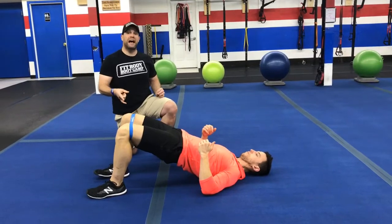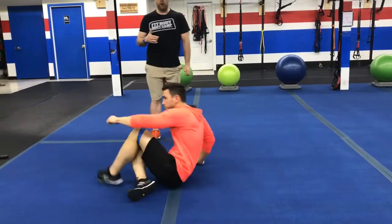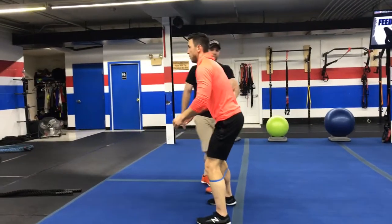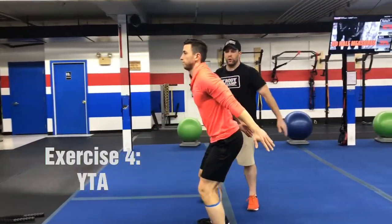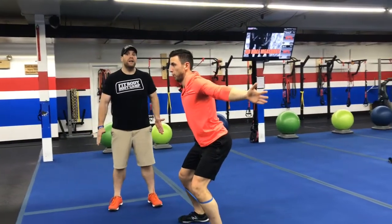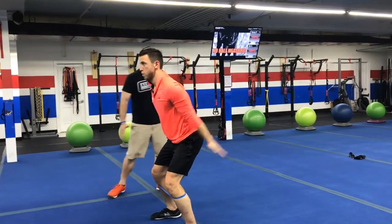And then the last exercise, we're going to come back up to our feet and we're going to go into our Y, T, A. So sitting that butt back, slight arch in that lower back, chest out over your knees and toes. You're going to pull up into that Y, back into that T, and then down to that A.